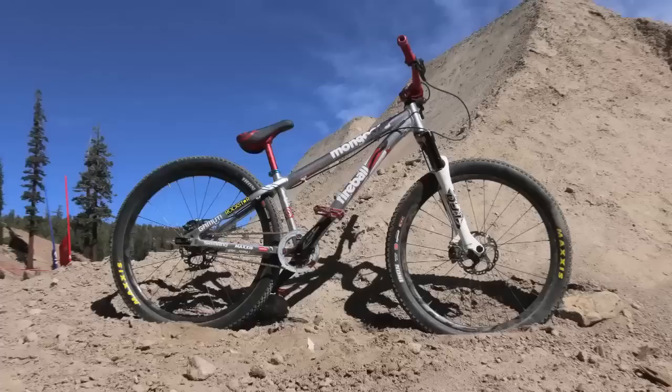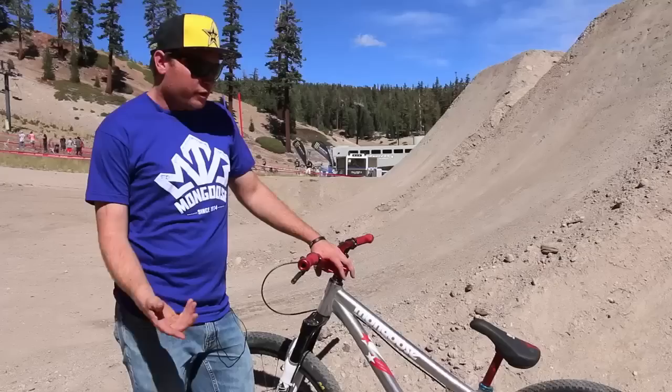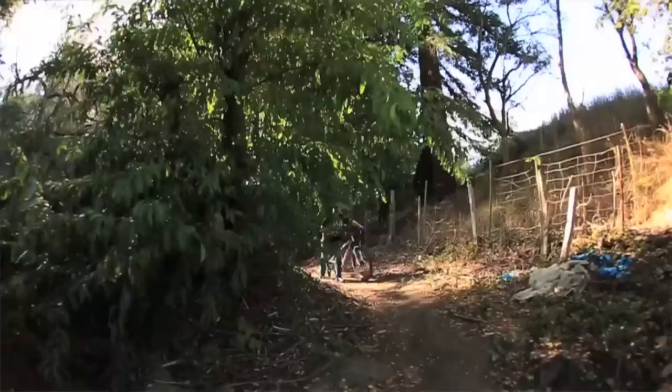Hi, this is Greg Watts, and this is my Mongoose Fireball bike check. It's the 2015 Mongoose Fireball. Good geometries for dirt jumping, fun on a pump track, short chain stay, perfect length of top tube for bar spins and everything, and just basically the cockpit just feels really good. I like it a lot.